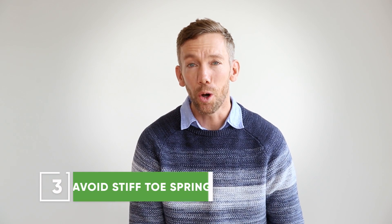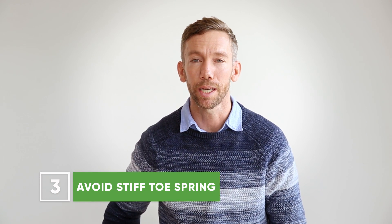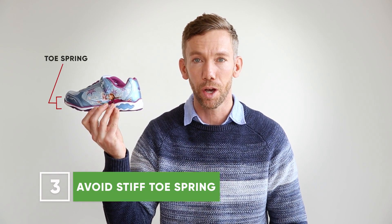The next thing to consider is toe spring — that's the elevation from the toe to the ground at the front of the shoe. Ironically, if you have a very stiff shoe, manufacturers need to add that rocker sole at the front to help the foot move properly.